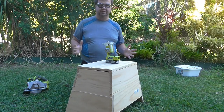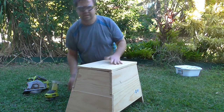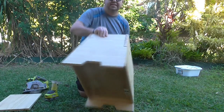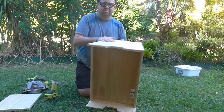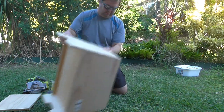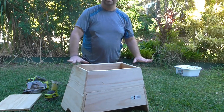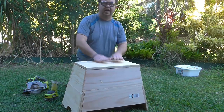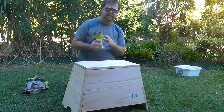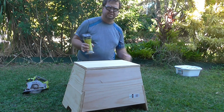The chest is now essentially built — I've still got to put the lid on, but all of the sides are now together and the base is in place. This is a really strong design. I'm going through a process now of smoothing everything out. Before I put the lid on, I'm going to run a router around it just to give it a really nice smooth edge so no one gets any splinters.